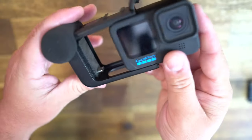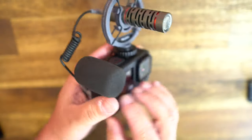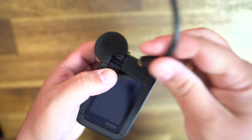There are two reasons why you might want this Media Mod. The main one is if you're looking to add an external microphone to your GoPro, or if you want to view it via HDMI out. So let's set aside the HDMI thing for now and just focus on the microphone input.